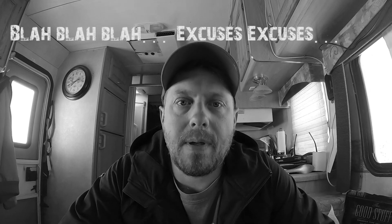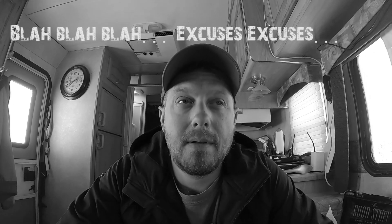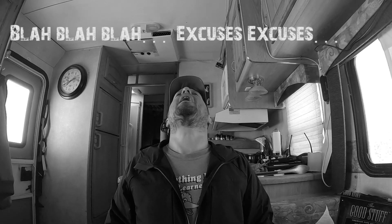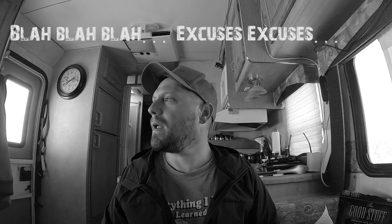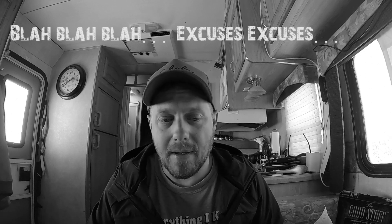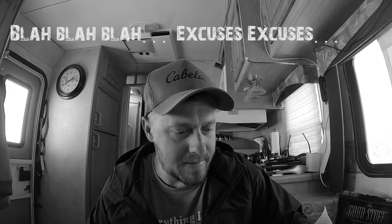I apologize, friends. It's been a while since I made a video. Every day I'm like, I gotta make a video, and then I get caught up in a bunch of different stuff.